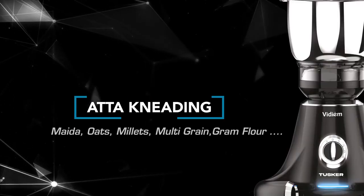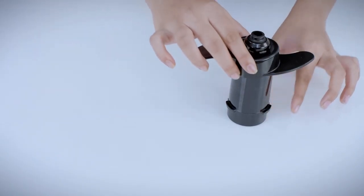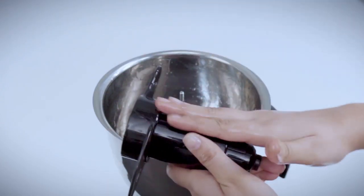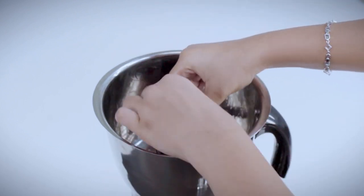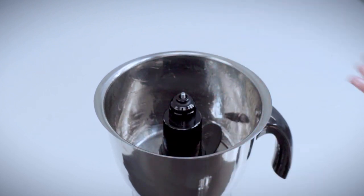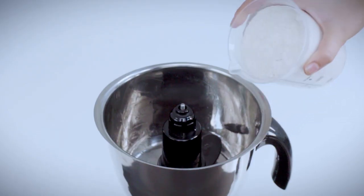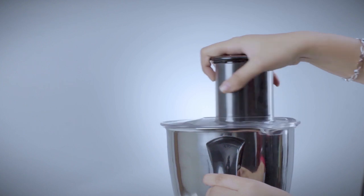Ata kneading: maida, oats, millets, multigrain, and gram flour. Place the kneader on the adapter and turn clockwise to lock. Coat the sides of the jar, adapter, and the Ata kneader with a few drops of oil. Place the adapter onto the shaft and ensure that it rests at the bottom of the jar. Maximum quantity: 350 grams of flour and 265 ml of water. Minimum quantity: 100 grams of flour and 75 ml of water. For the recommended quantity of flour, use the measuring cup and add salt into the jar.